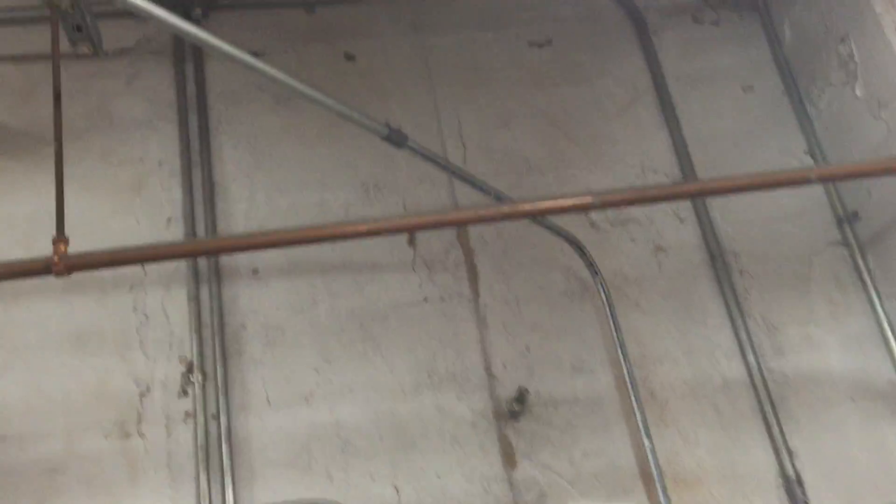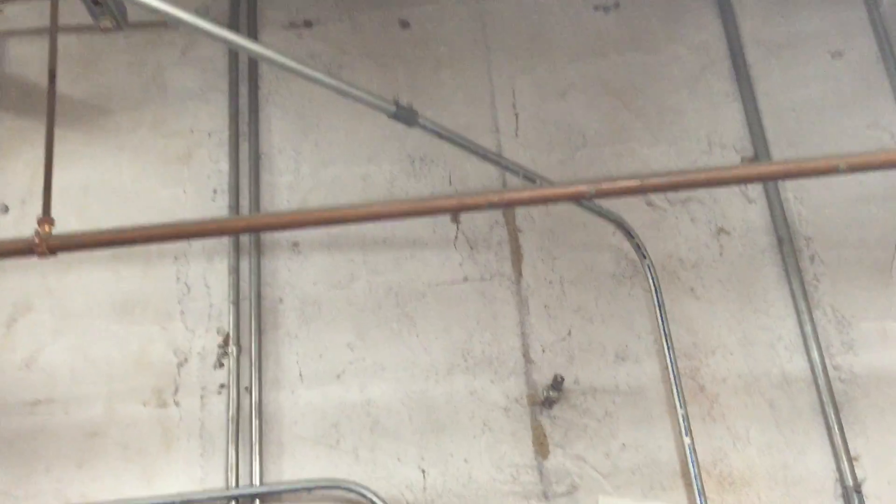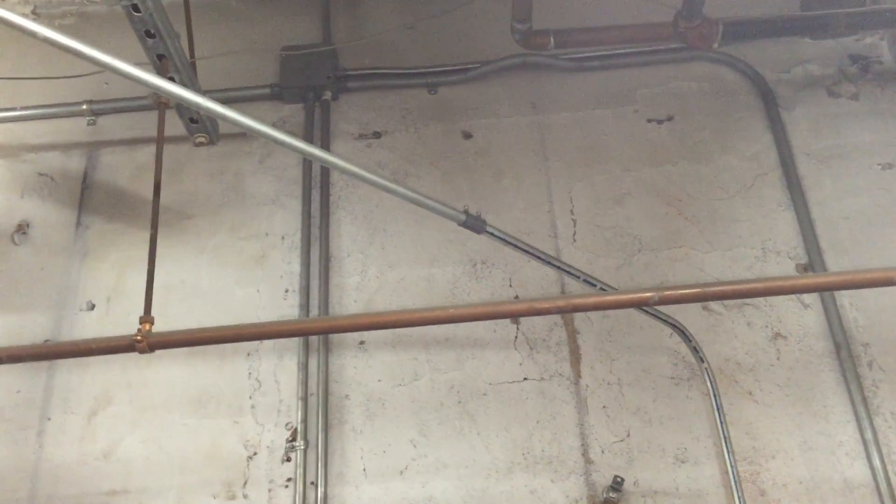There also appears to be some stress on this coupling because of the lack of support, and that could certainly cause problems with grounding if the pipe is used as an equipment ground.